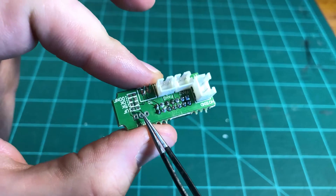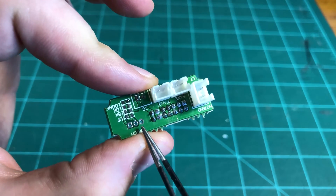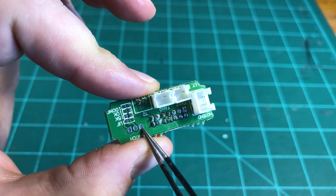Now, before I let you go, there are a few things I should mention. First, the location that I chose to plug the LEDs into will be supplied with 12 volts when the printer powers on. If you would prefer that the LEDs only turn on when printing, you can wire them up to the hotend cooling fan instead. This way, the LEDs will only turn on when the fan is on, which is pretty close to being on only when the printer's printing.